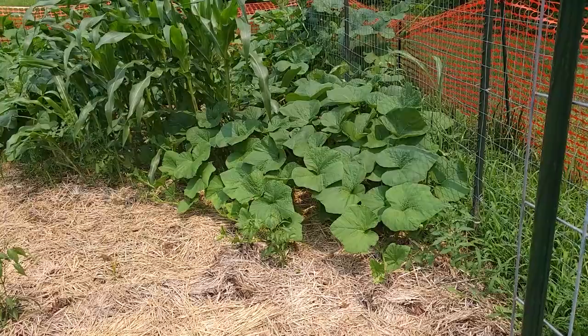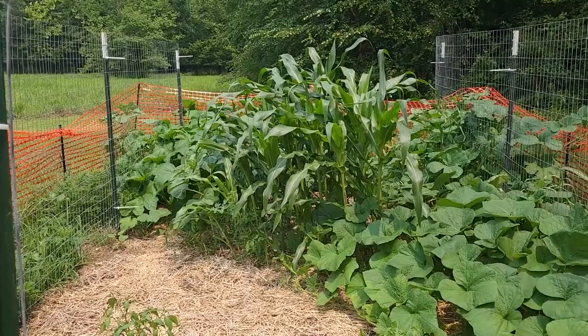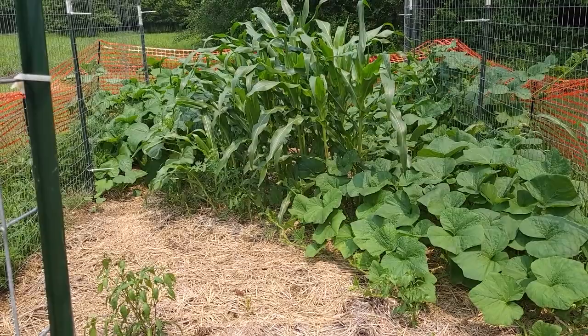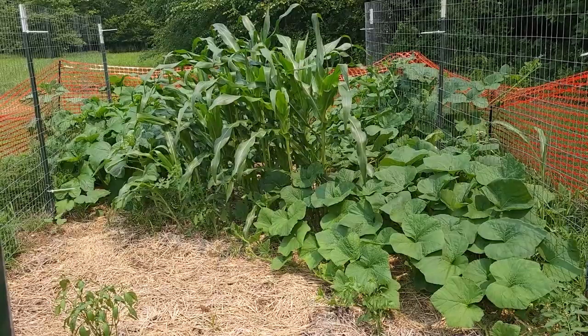He said the only way, if I remember correctly, to really deal with them is to check on them on a regular basis and spray neem oil when the vine borers are at a certain stage of life. Because once the egg is laid and that little vine borer bores down through the plant after the egg hatches, it's a matter of maybe a week and it will decimate the plant.